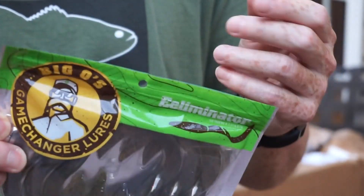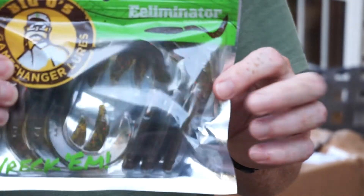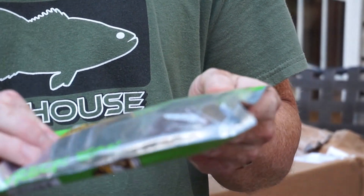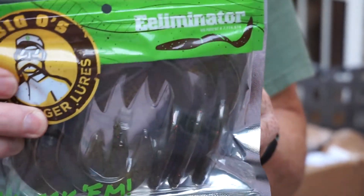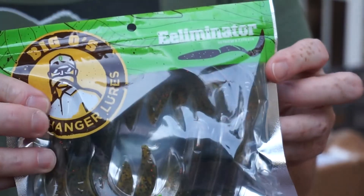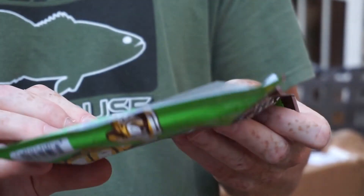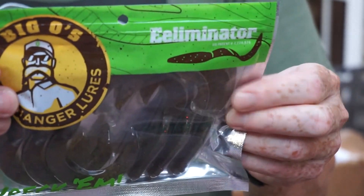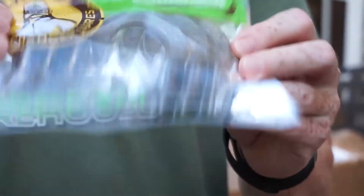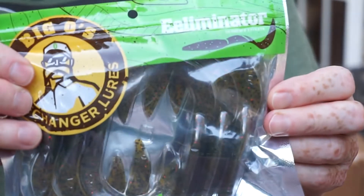I've been seeing these a lot lately too. I believe they featured these in a Mystery Tackle Box a couple months ago — they didn't come in my box but I saw a lot of people reviewing them — the Eel Eliminator. These look really nice to me. What I'm most interested in is trying to fish this as a topwater bait. I've seen people Texas rigging it and then buzzing it on top of the water, and it's getting to be that time of year where fish are going to start blowing up on things like that. Can't wait to use it.